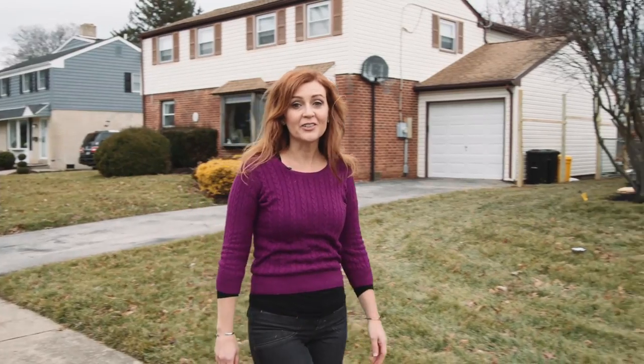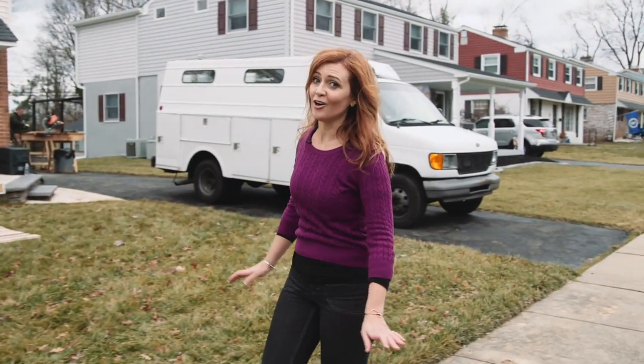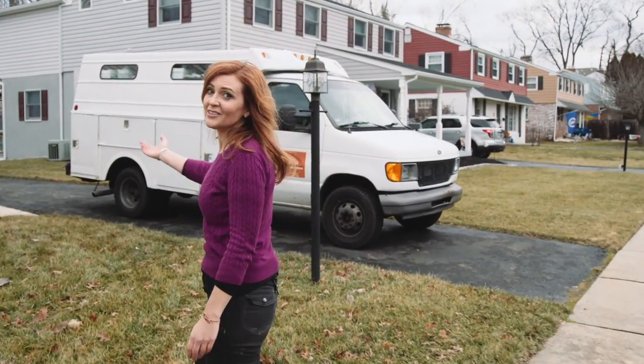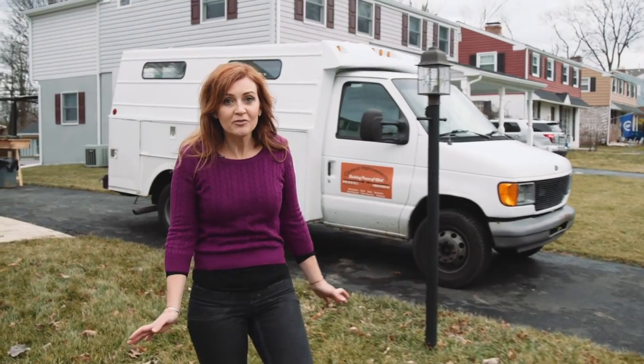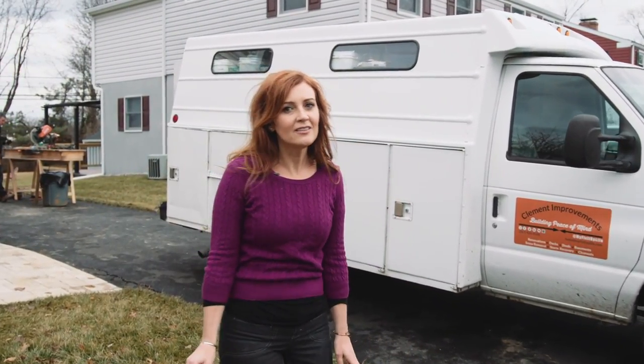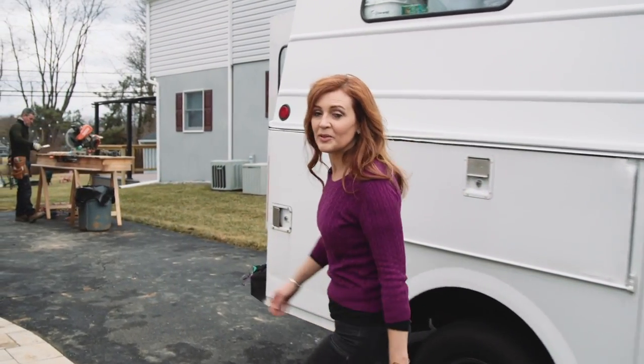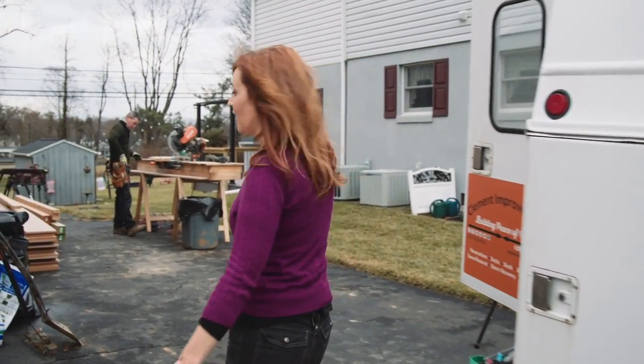One of the best parts about living in a great neighborhood like this is the neighbors. But not everybody wants to see their neighbors all of the time, like these homeowners. They started working from home during the pandemic and now they realize they want a little extra privacy when they're at home. So we're here today building privacy screens on two sides of their yard.